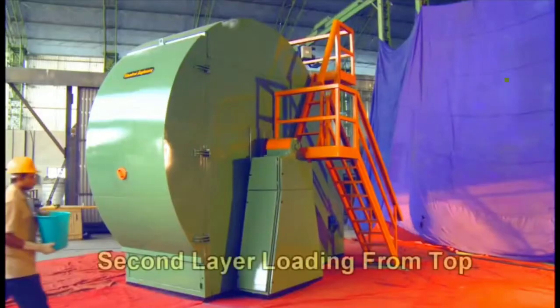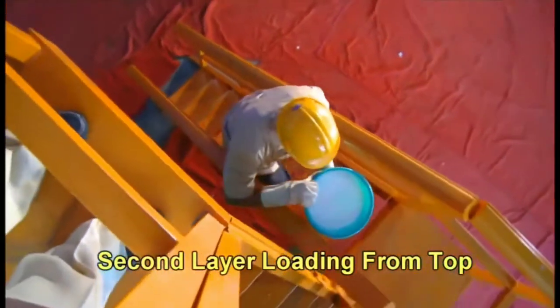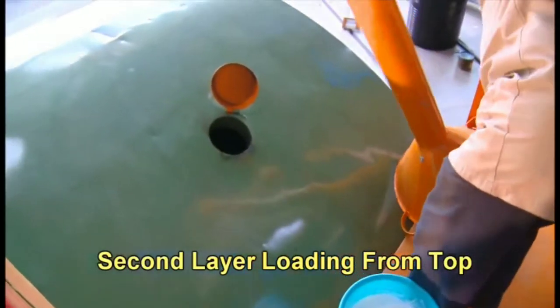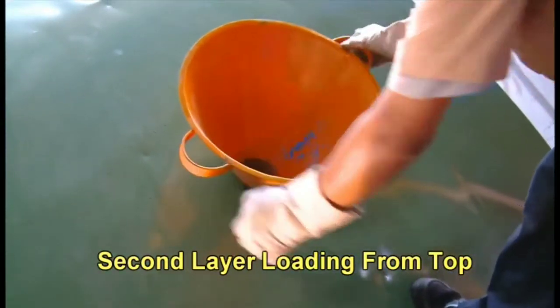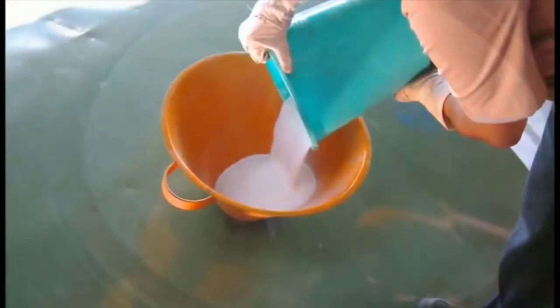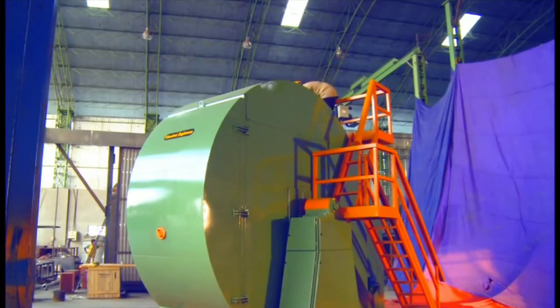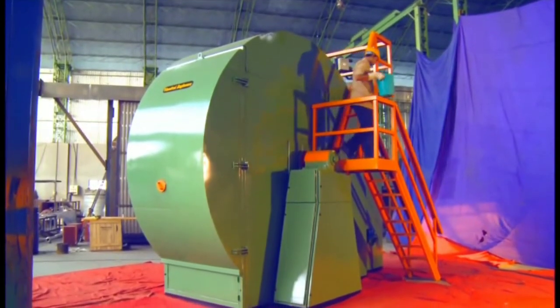Now I am stopping the machine for second layering. For example, you have already seen water tanks which have two, three, four, five, or six layers — we are going to put the layers with this simple process. You can clearly see how I am putting the layer inside the tank. For example, a tank may have a white surface inside and another color outside. By this simple process you can make a double layer tank with white and black combination.